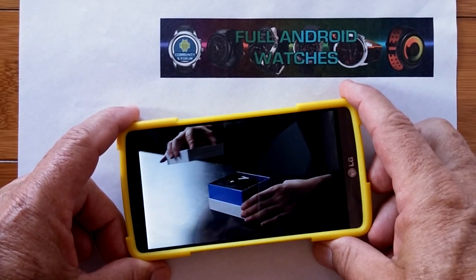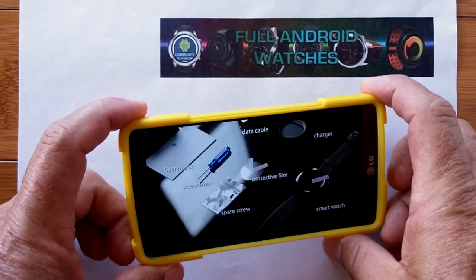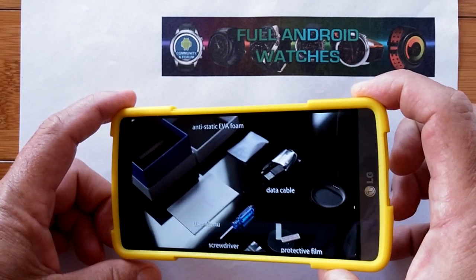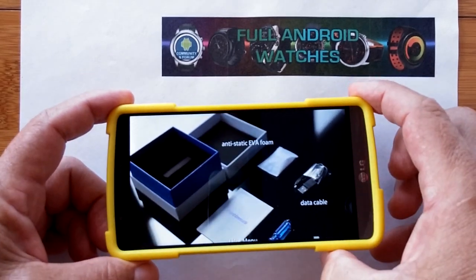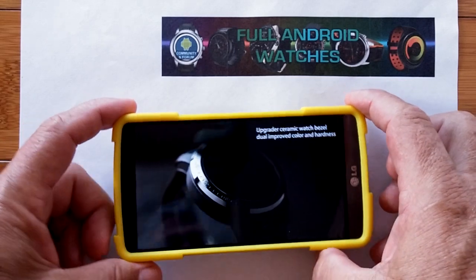Greetings and welcome back to SmartWatchTix. We're a YouTube channel on the web at SmartWatchTix.com and it's an exciting day, gang. I have for you a video of an unboxing. I'm getting kind of desperate here.